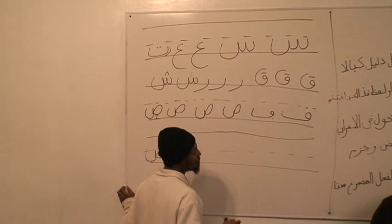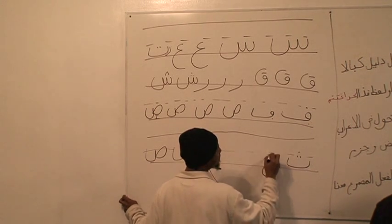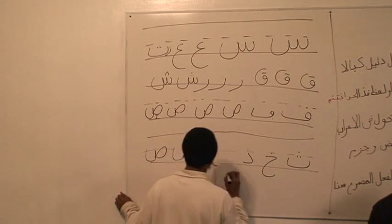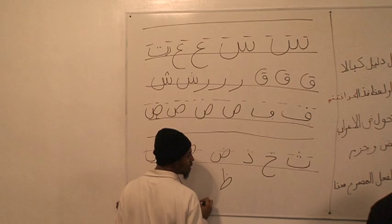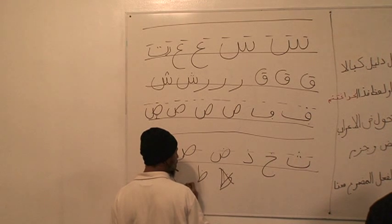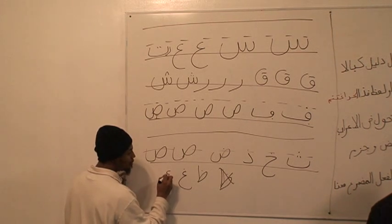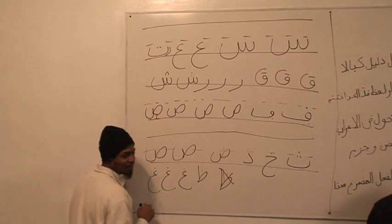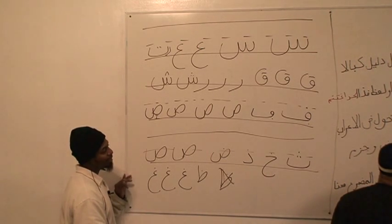We have two more words to do — let's do them right quick. Fa, kha — these two are just like the baas and the taas. Thal, just like the dal. And dhad is just like the sad. And dha is just like the ta. Let me do this one over — the ghain is just like the ain. Watch: circle, big circle. Pot belly — they call these pot bellies. It has a pot belly, but it hasn't been drinking beer. It's a pot belly.